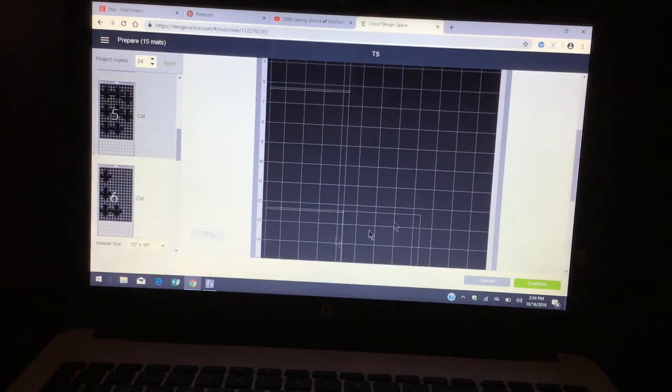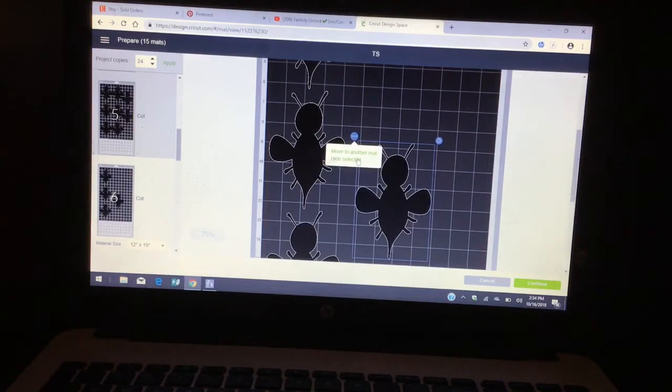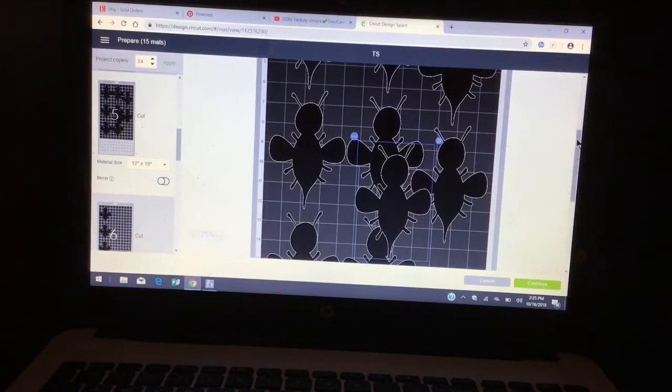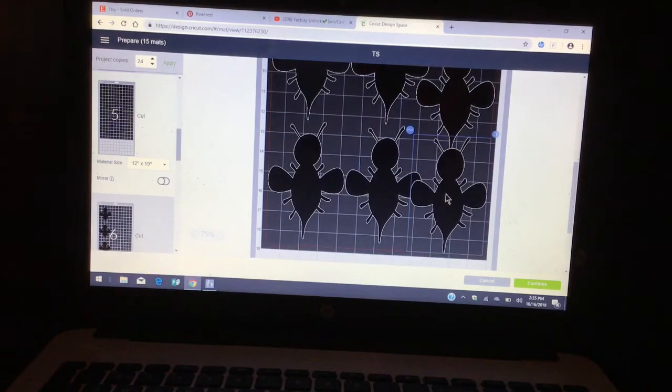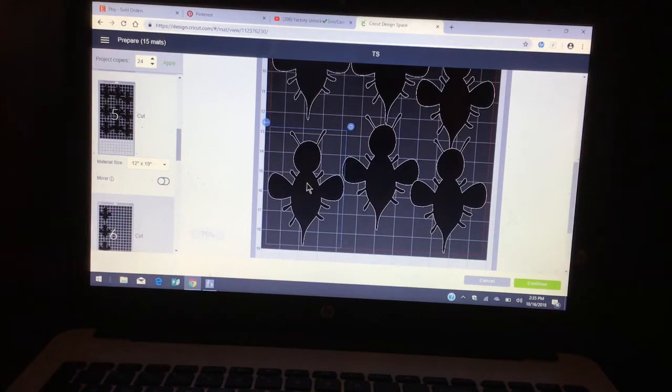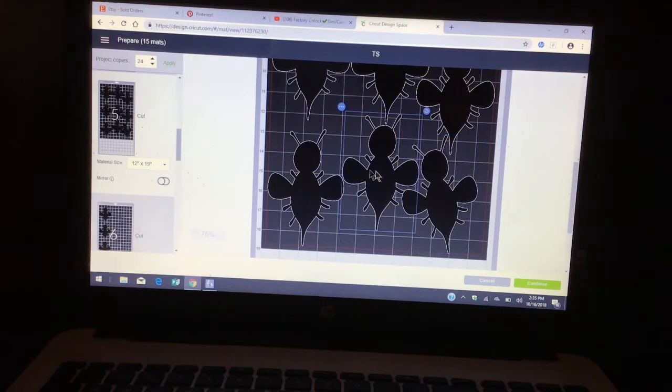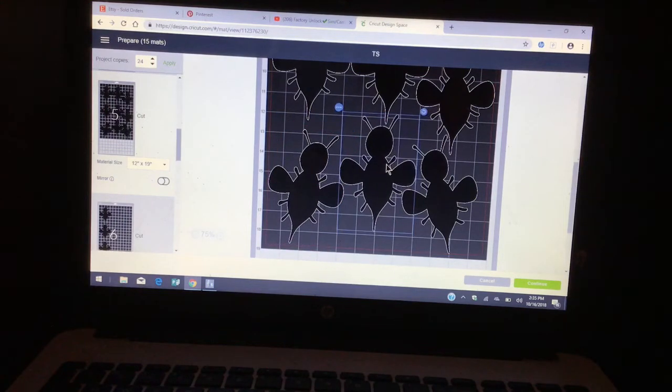If not, you can just go ahead and cut it in a 12 by 12. I like cutting mine in a 12 by 19 — it saves me time and saves me cardstock. I'm going to go ahead and clean up all these images, and once I clean them up we're going to cut. I don't want them touching, so just click it a little bit.